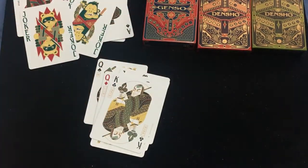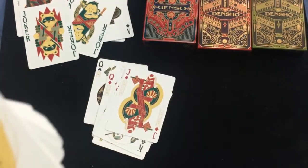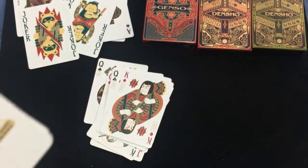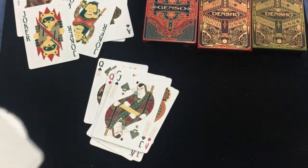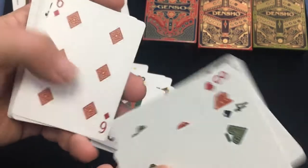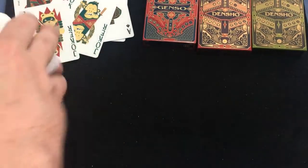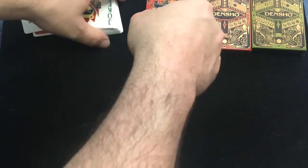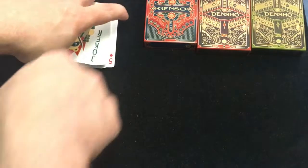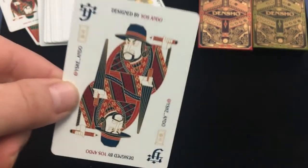Now the Dentsu is in nice custom, good quality special tuck cases. Looking at the other Dentsu deck, you'll see it's basically the same — just a different color. There's a back design that's the same but in a different color as well. You get the double backer, the monkey joker, and the raccoon dog joker. Same thing for the aces, just a bit more colorful, and the court cards are the same.